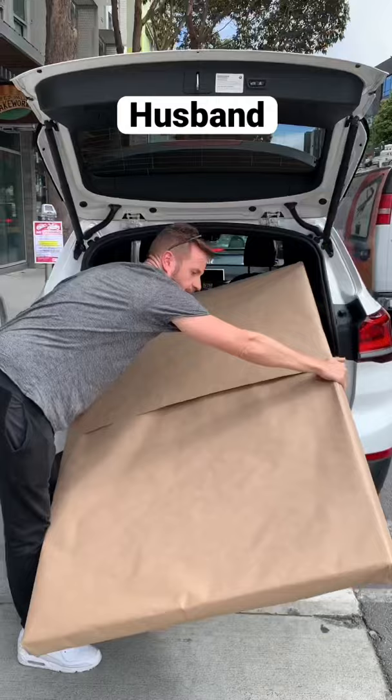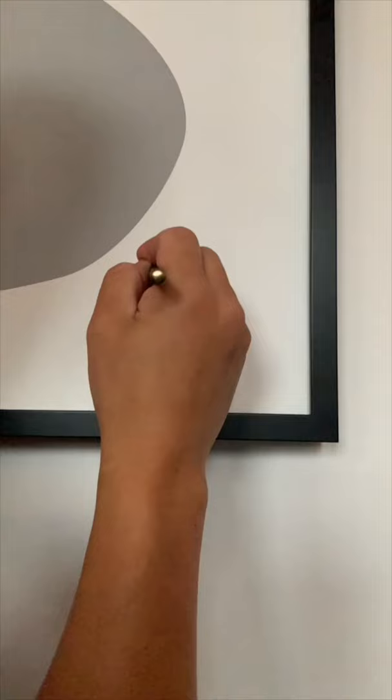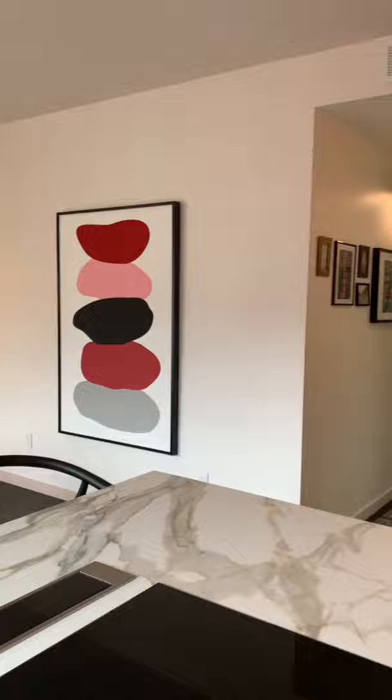I originally wanted to do this project on the cheap and frame it myself, but after two years of the print sitting around unframed, I needed Under Glass to do it for me, and they were having a special deal on black frames. I signed the print with an exaggerated abstract signature myself to make it look like a real art piece. I call it potatoes.